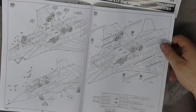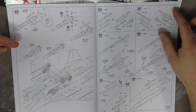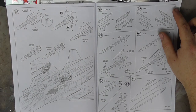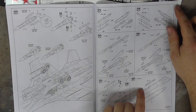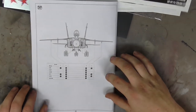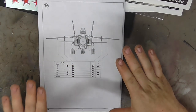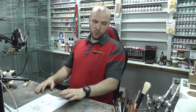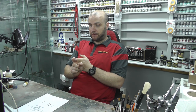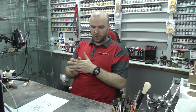Then we get into the weapons — those big missiles look pretty cool with loads of detail on them — along with the rest of the weapons and the pylons showing you what can go where on the kit. All in all the instructions look fairly easy to follow and it looks like it's going to go together rather well, with maybe one or two areas to be careful of.